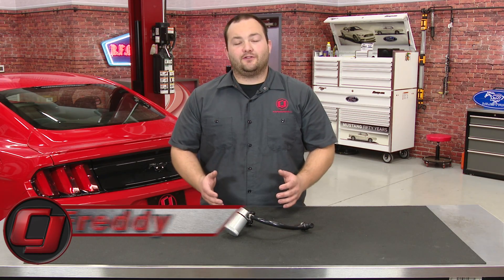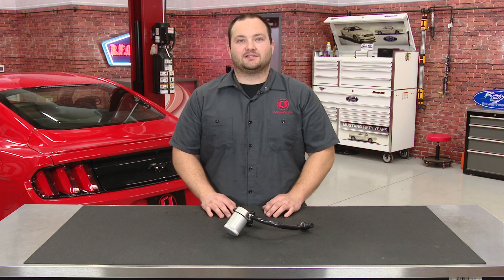Hey, Fredo CJ Pony Parts. I have here a JLT built aluminum oil separator fitting all 2015 through 2017 3.7 liter V6 Mustangs.